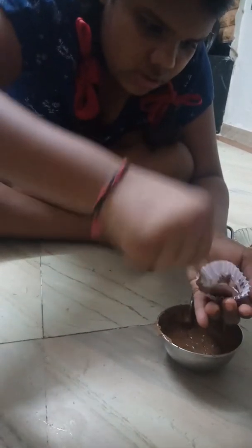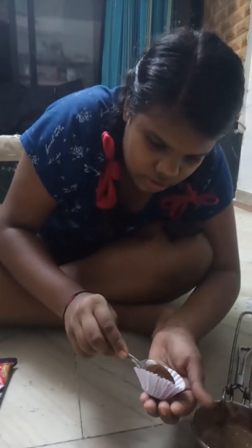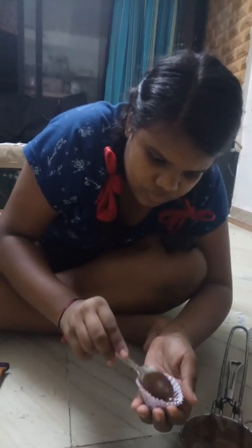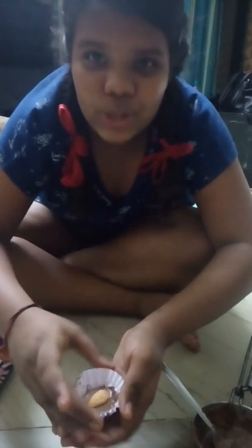Your hands will be messy because you're making this for kids — that's okay, no problem. You can use a chocolate mold, but I am not using one because it won't help here. Now take a badam — I mean almond — and put it on top, and we'll keep this aside for setting.